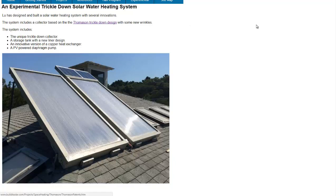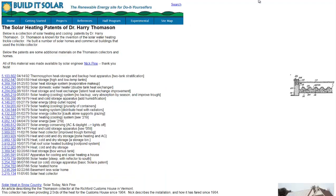Based on the Thompson trickle-down system, they have a link to all the Thompson-based patents for solar heating.